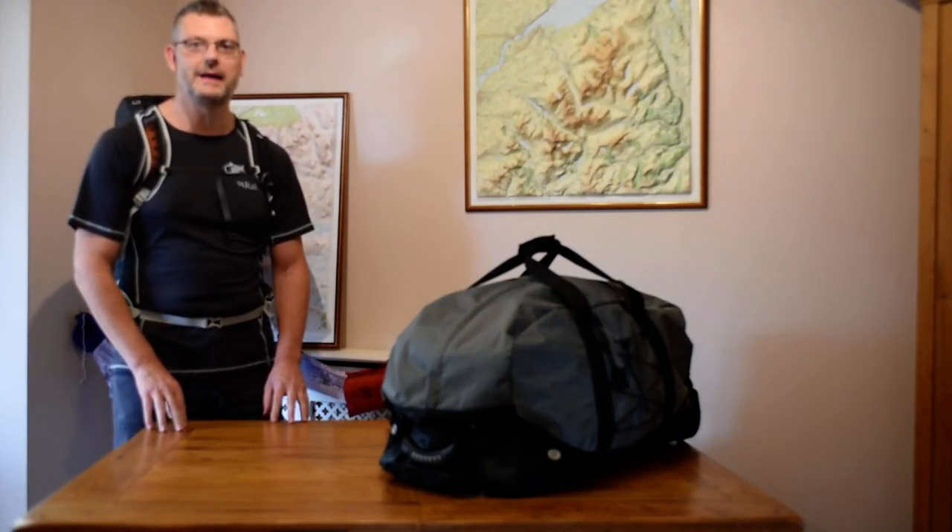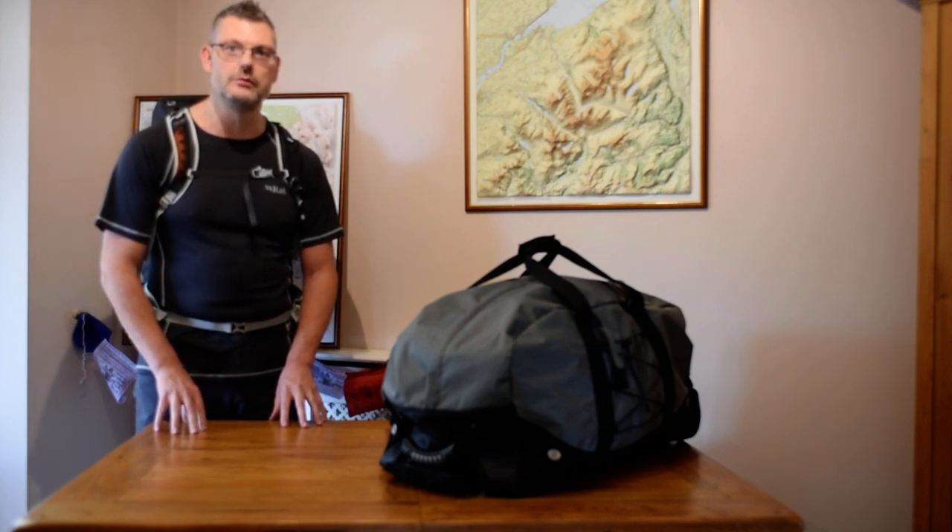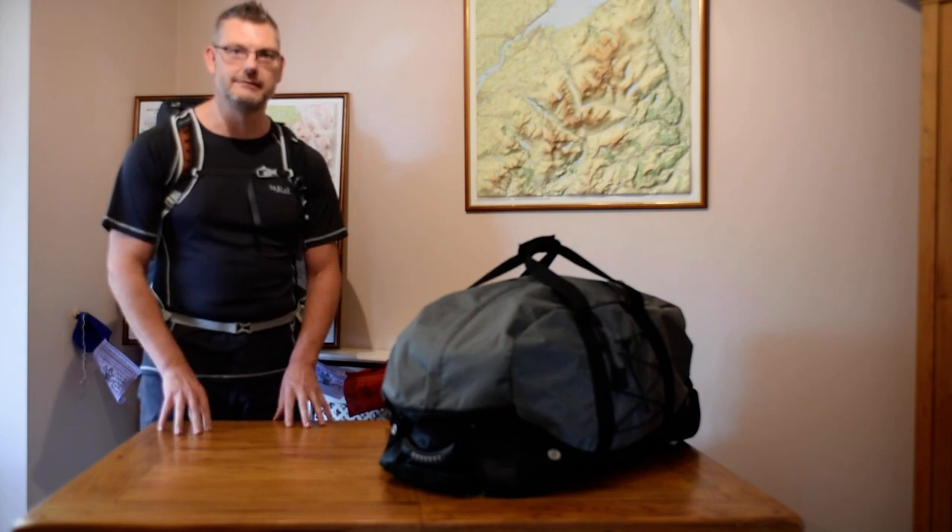So I'm off trekking up to Everest Base Camp early next year. I thought I'd get my gear ready well in advance and I thought I would share with you what gear I'm taking. So here we go.